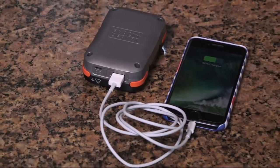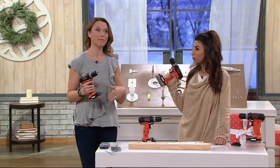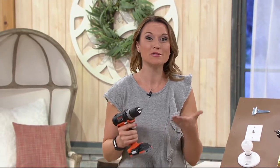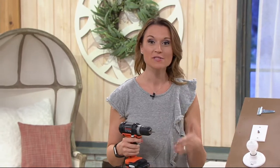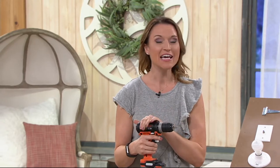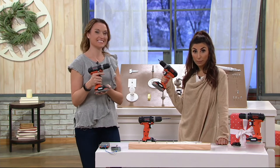Up to the big projects — these are one of the things that every household needs: a good drill. And this is one you want to have because it is from Black and Decker. Black and Decker is a company that's been around for over a hundred years. They started in Baltimore, Maryland, with two guys in a little machine shop, and literally in that hundred years their tools have reached the moon. You have a lot of innovation, a lot of technology, and a tool that's really easy and simple to use. I'm holding this right now — it feels really good when you grip it.